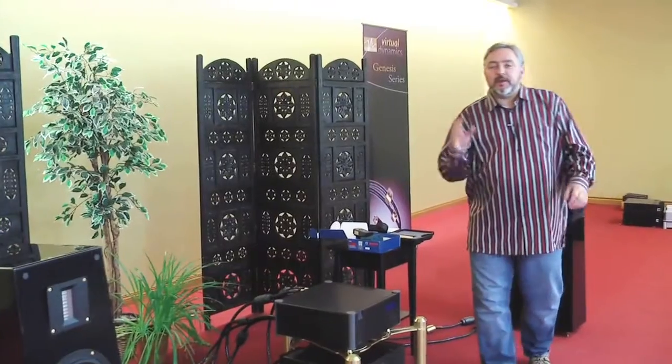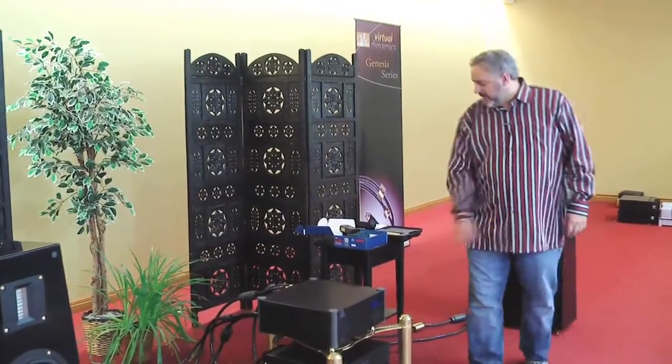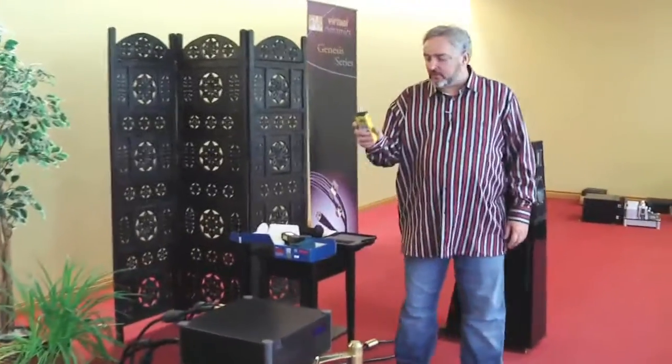Hi, I'm Rick Schultz from Virtual Dynamics and we're here today to talk about speaker setup. Now in order to do a proper speaker setup, we do recommend having the right tools.